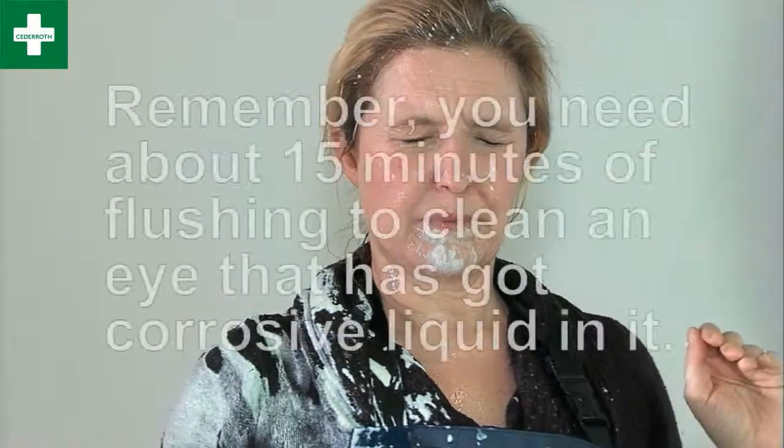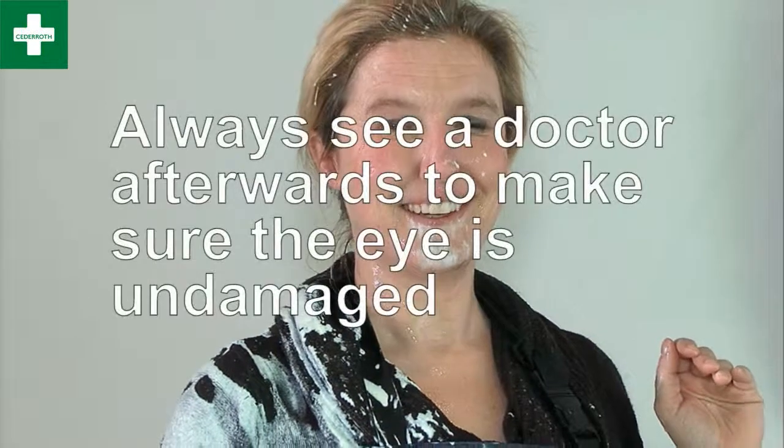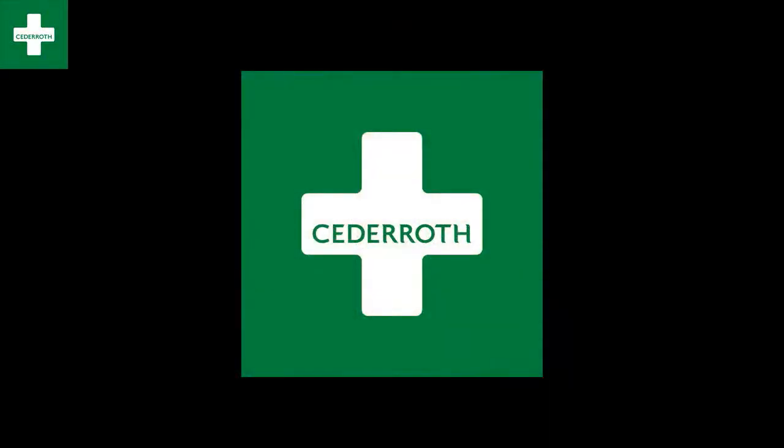But remember, you need about 15 minutes of flushing to clean an eye that has got corrosive liquid in it. And remember, always see a doctor so that he can make sure the eye is undamaged.